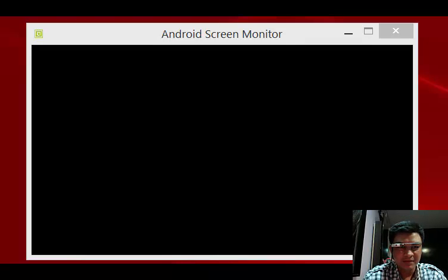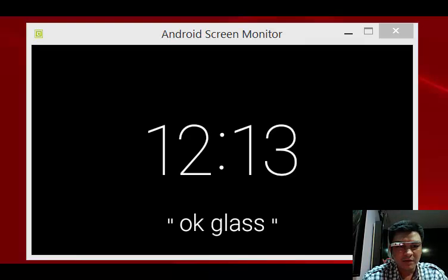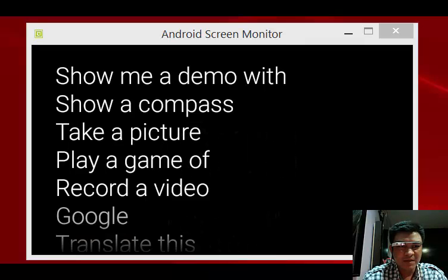Hi, this is Joe here. I'm going to show you my first Google Glass application. To turn on, single tap. Okay, Glass.